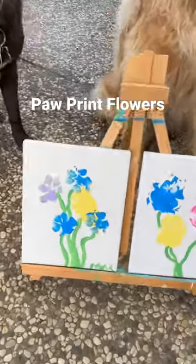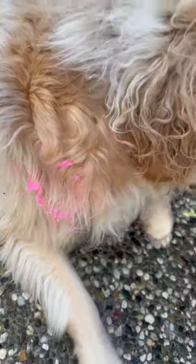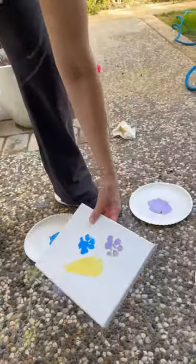Today, we are making paw print flowers. Now, this project can be a little messy, but it's totally worth it.